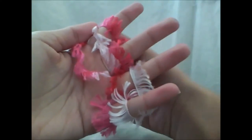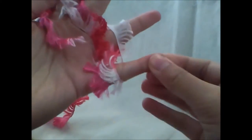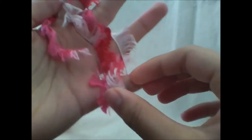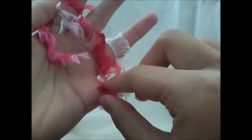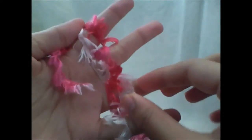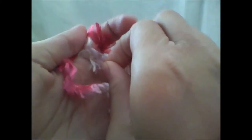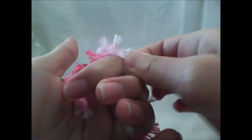Next, you are going to start with your pinky finger and take the lower strand right here, as you can see, and pull it over your finger like that. Then you are going to repeat this with your next finger, and then your next finger, and so on until you've completed it.